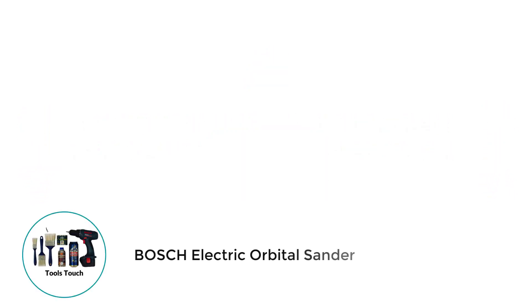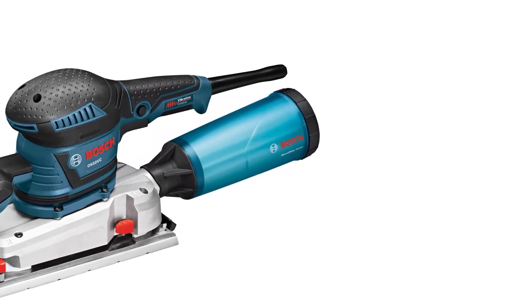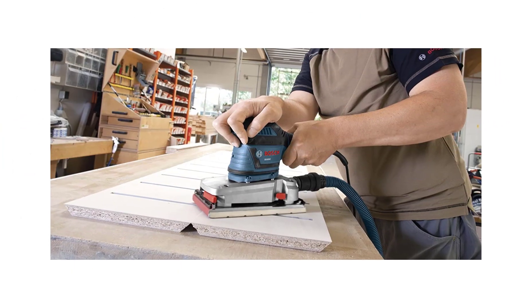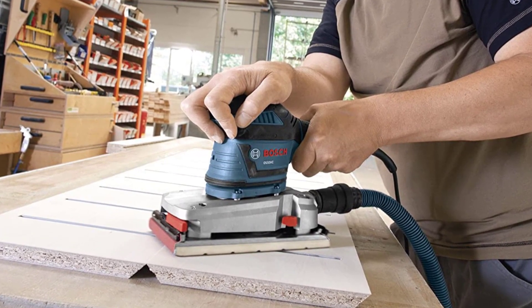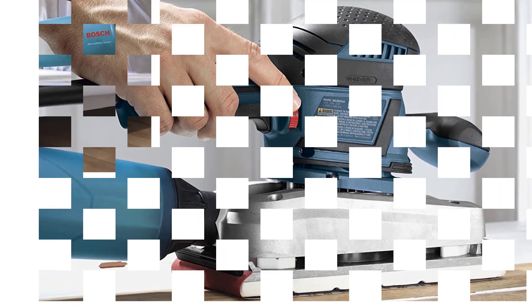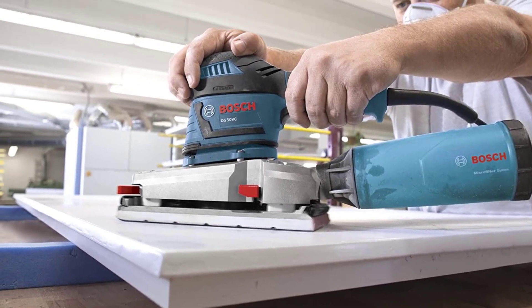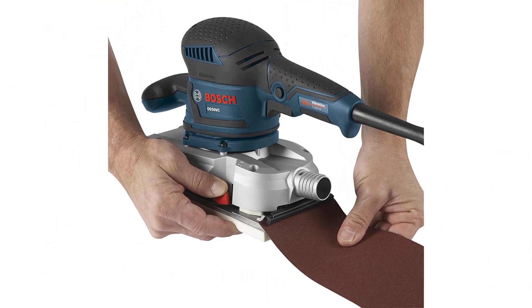Number 1: Bosch Electric Orbital Sander. The Bosch OS50VC shows you don't have to go big when it comes to a sander for your drywall project. This sander is excellent at what it does, and I see it as one of the best electric sanders on the market. This model comes with a 3.4 amp motor, which is enough to smooth out those edges and get your drywall perfect. It's an orbital sander that works at a speed of between 8,000 to 10,000 OPM, thanks to a variable speed dial. That variable option means you can maintain more control over the sander, giving you better results.